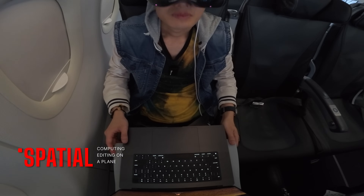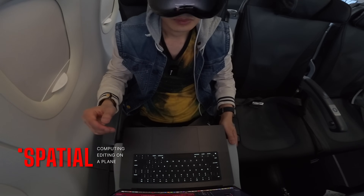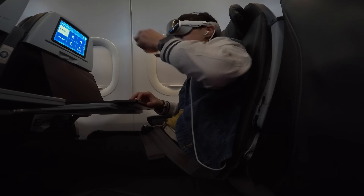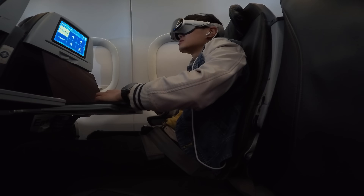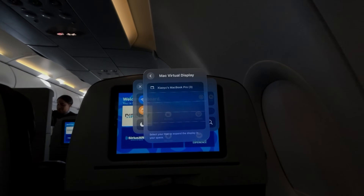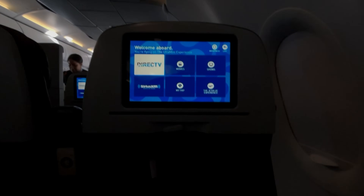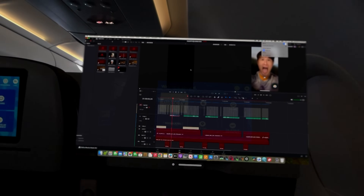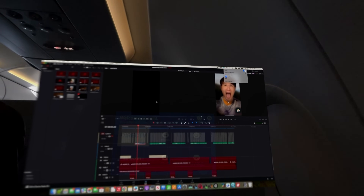The third thing I tried is spatial computing — editing this video on a moving plane with Vision Pro. The good news is the Apple Vision Pro can successfully connect to my M3 MacBook Pro on a moving plane in Airplane Mode, which is great. It took me a couple of tries. The way to make it work: both my MacBook and my Vision Pro are connected to the JetBlue airplane Wi-Fi, so they can talk to each other. I didn't actually pay for internet — I just used the shared Wi-Fi connection.